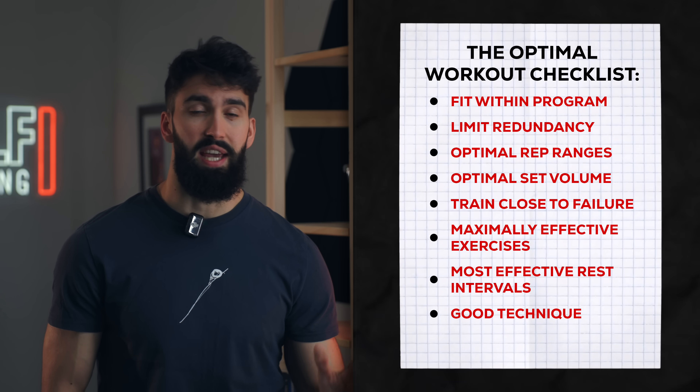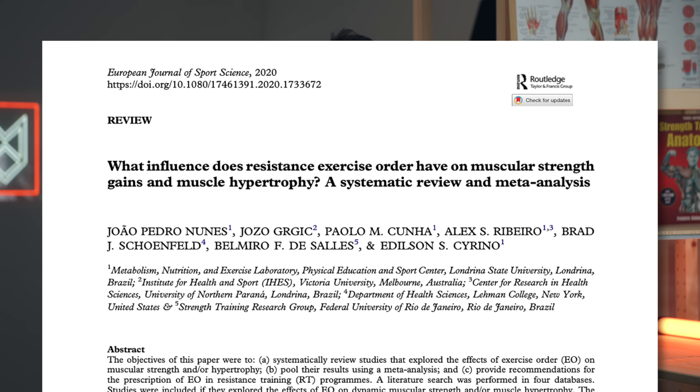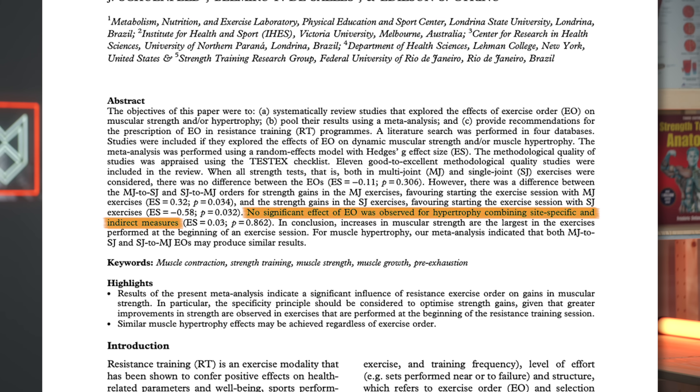Based on a recent meta-analysis by Nunes and colleagues, exercise order doesn't hugely matter. However, based on another study, there may be a marginal effect such that whatever you train first gets a slightly better training effect. So we'll want to start the session with whatever we care about the most. As a good rule of thumb, compound movements should come before isolation movements, since these have the largest technical component and hit the most muscle groups. But in general, exercise order is not a huge variable — just follow these guidelines and you'll be more than fine.